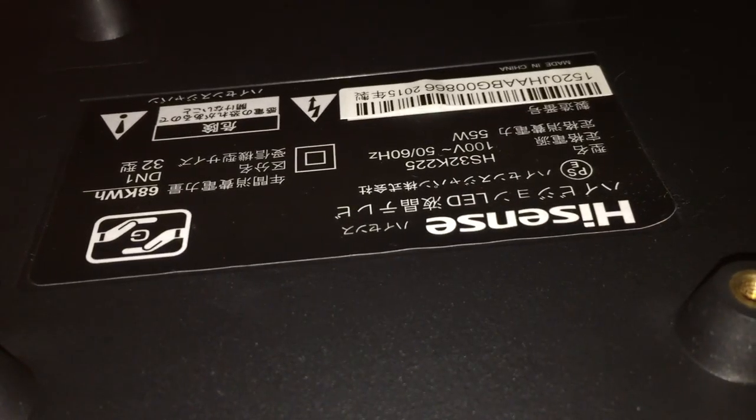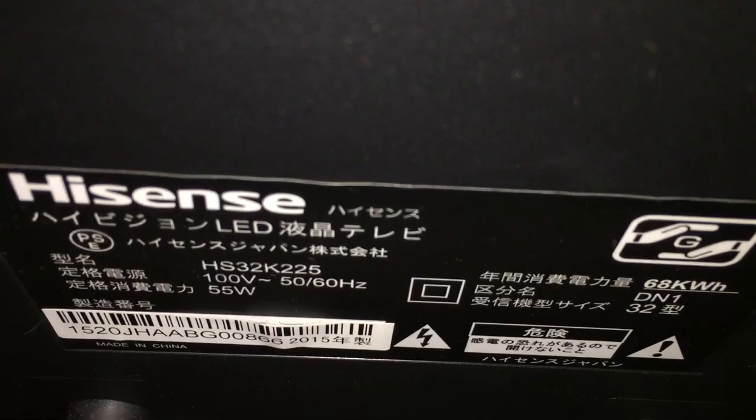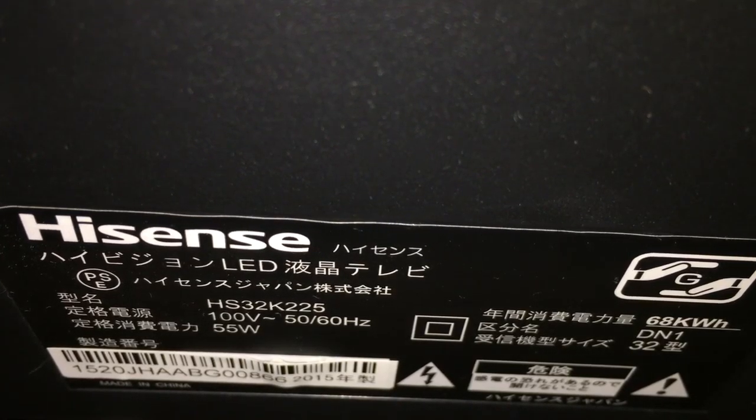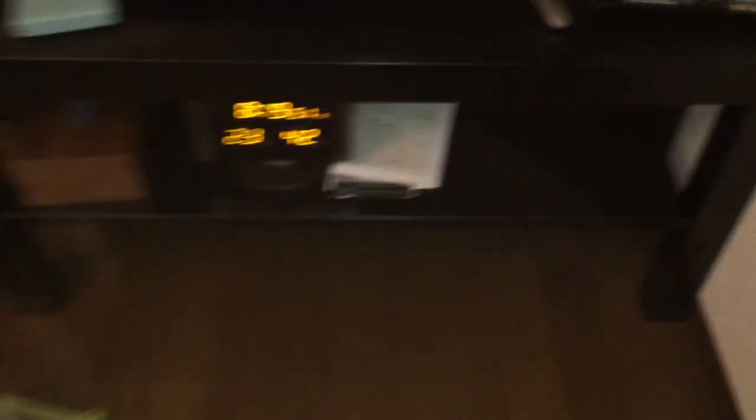Nothing too special. Nothing vintage. Just a regular old TV. Nothing really new either. I'm not sure. Thanks for watching, hope you enjoy.